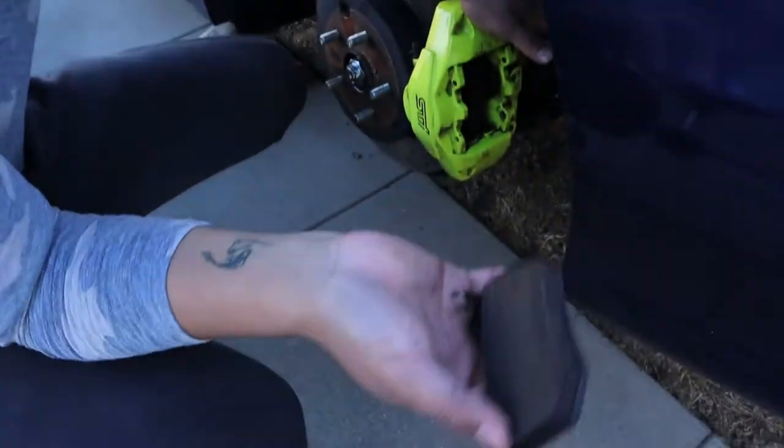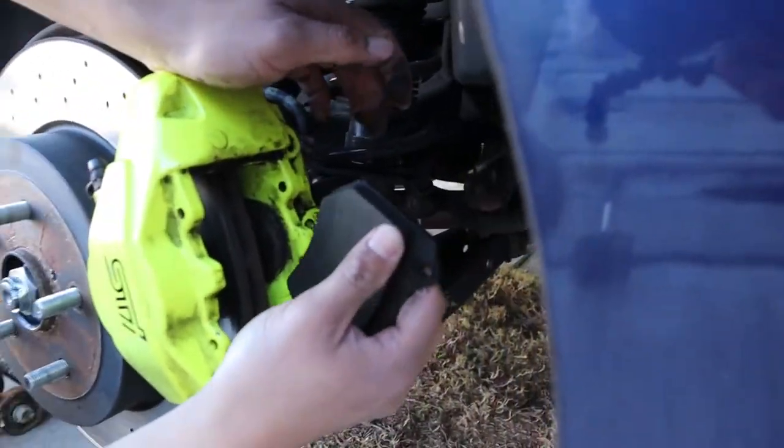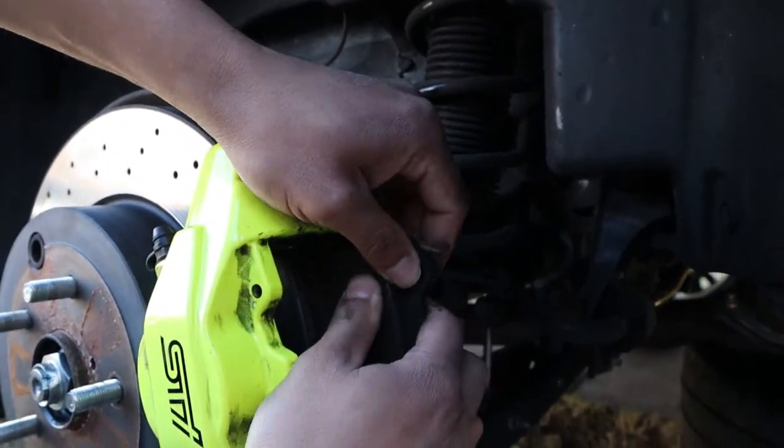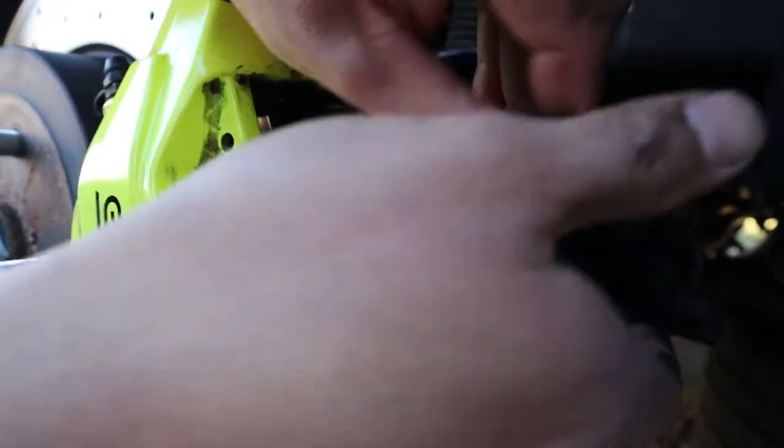I learned this from a video online - you gotta push the piston back, and I guess there's a tool for it, but all you gotta do is just get the old pad and just pry it out. There you go.